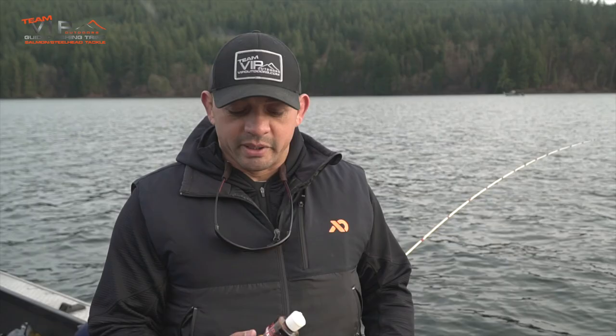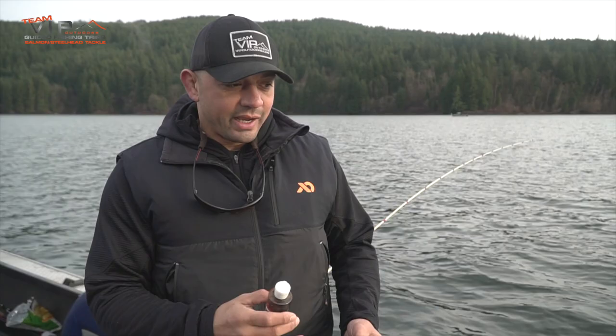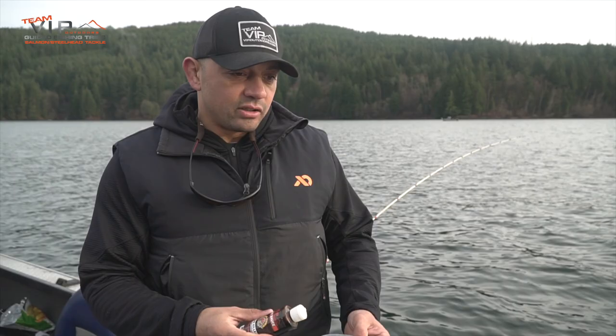This is our new bait sauce that Procure is making for us. It's in the oil form so that we could just go right into the Shoe Peg Corn. There's nothing fancy about this. When it comes to how much or how little you use, that's completely up to you. It's all a matter of personal preference.